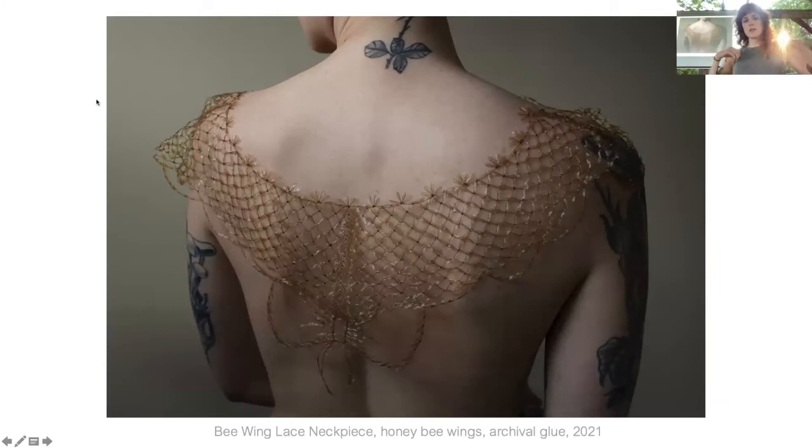This is my latest large piece — a commission for the Rhode Island School of Design Museum. They contacted me because they knew about my work with honeybee wings. It really represents mourning and remembering honeybees, and talks about our disconnection with nature. They had beehives on the roof and the bees all died over a harsh winter. So they sent me all of their dead bees and I made this neckpiece as a memorial for them.